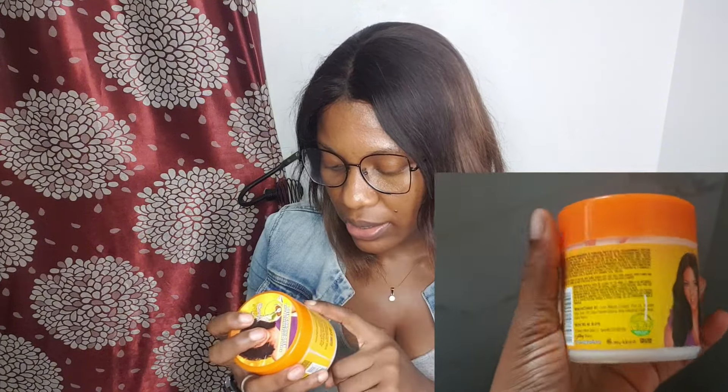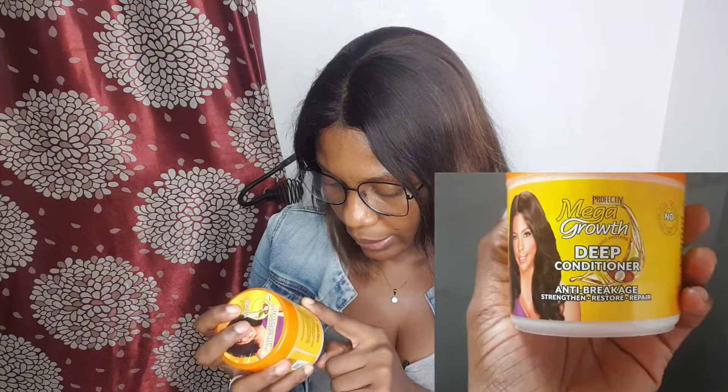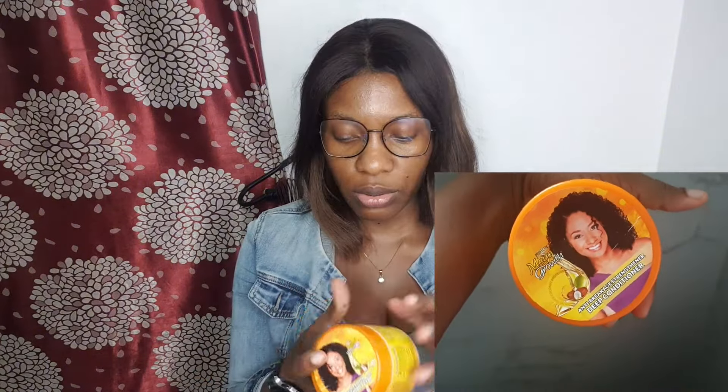There's avocado inside, there's coconut inside, and olive oil inside as well. I'm going to be testing this and the Doo Gro together in another video — first impressions and the rest. I hope it works as they say it does.